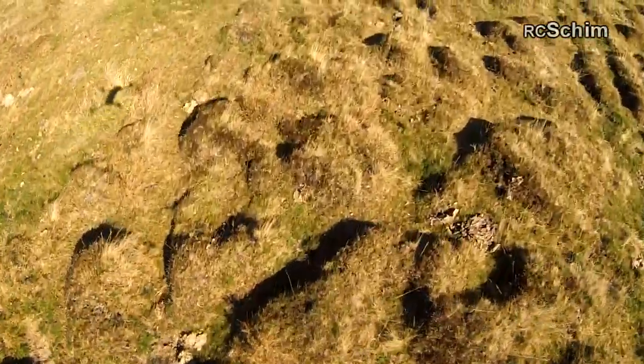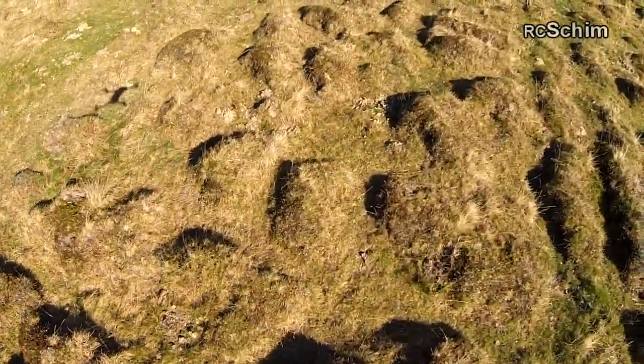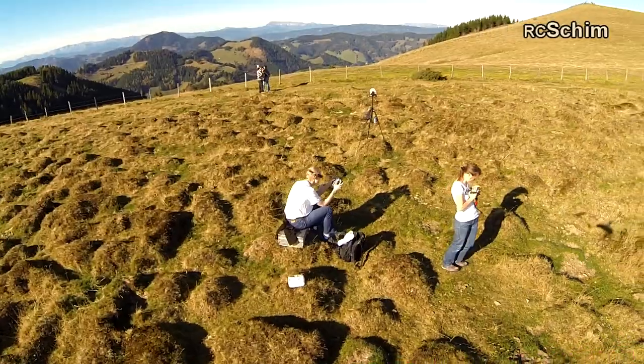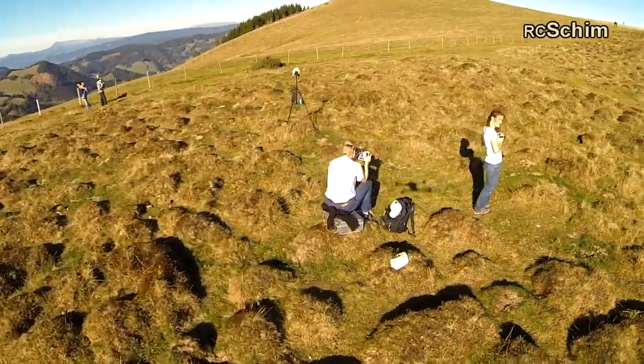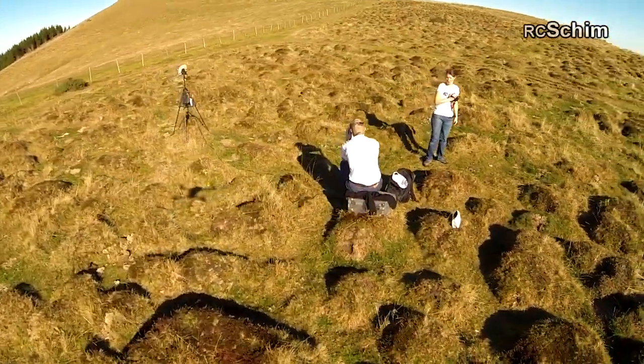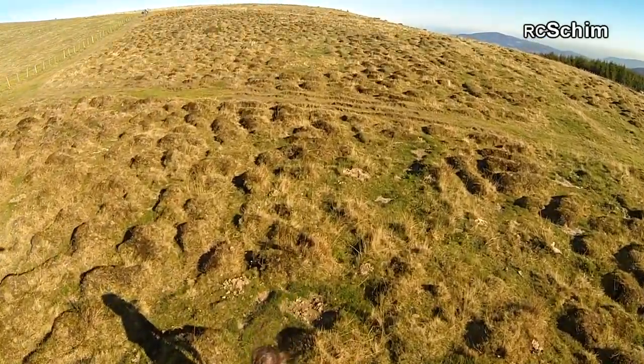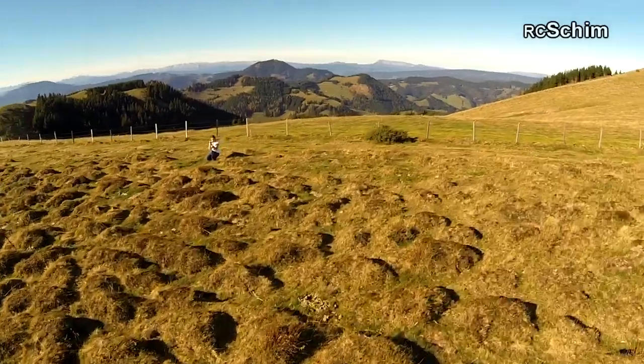I tried to look down while flying over these bumps, but the field is going upwards, so I couldn't have flown long without crashing somewhere. Again some spinning around and waving.